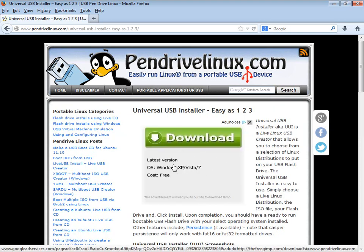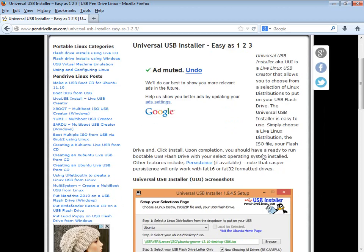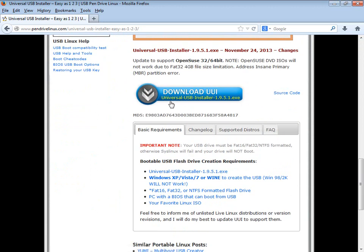Now don't be sucked in by this big giant 'download here, latest version, cost free' button. Sadly, this is an advertisement — it's just an ad trying to trick you into downloading something you don't want. So scroll down; here we have the actual download button for the program we really want, which is our download installer.